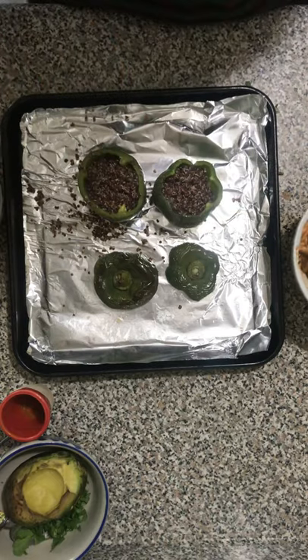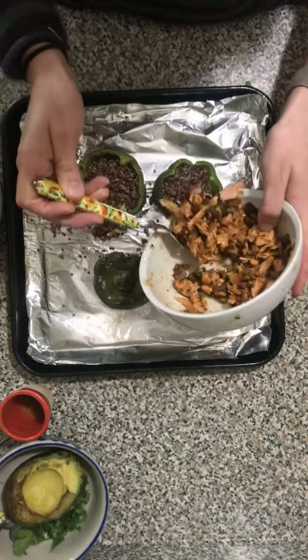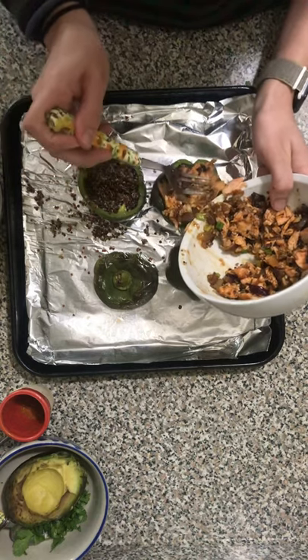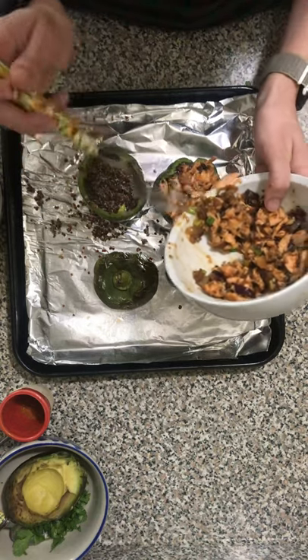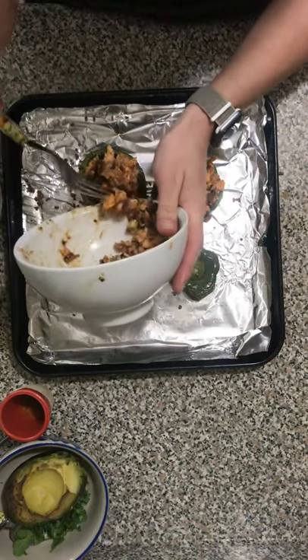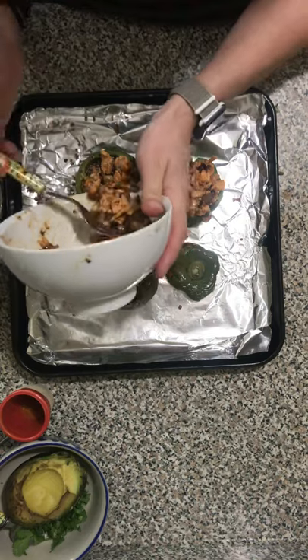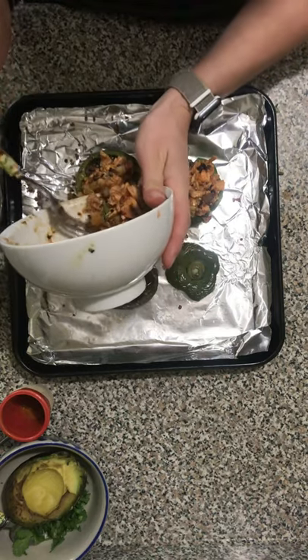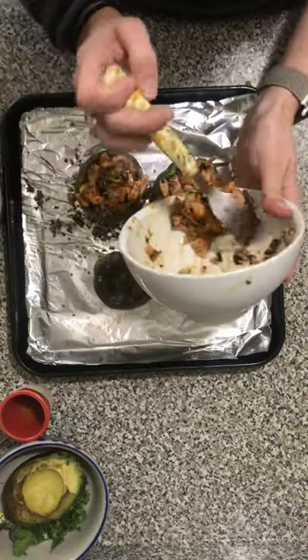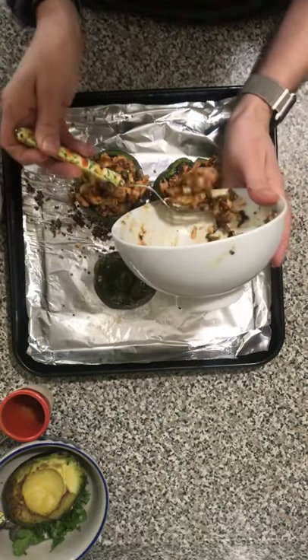The quinoa costs about $5 for the whole container, so I probably used about 50 cents worth here. This is actually a pretty affordable recipe and it's really delicious. I'm just going to stuff it really nice. And if you didn't have salmon, you could use shrimp or whatever fish you wanted.